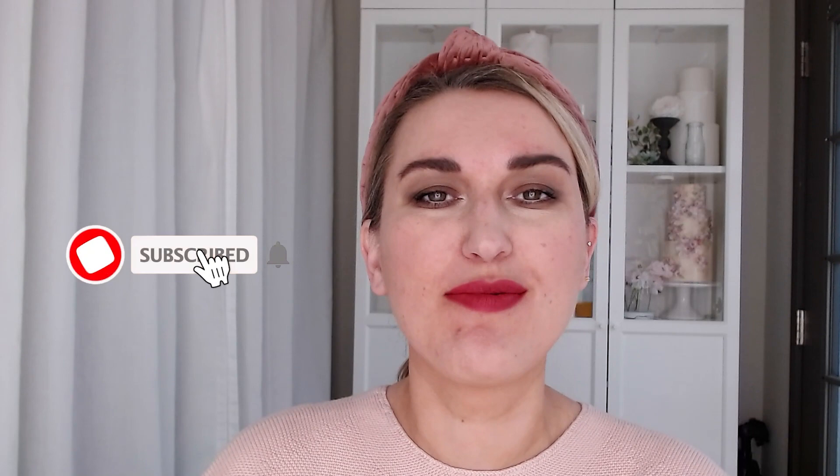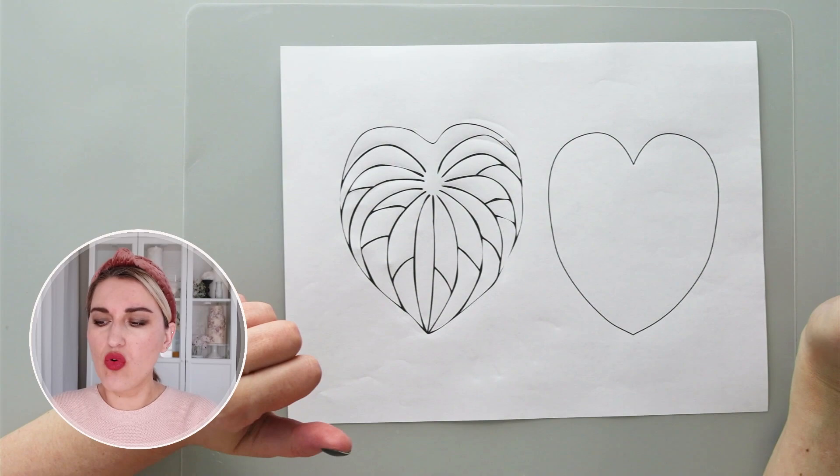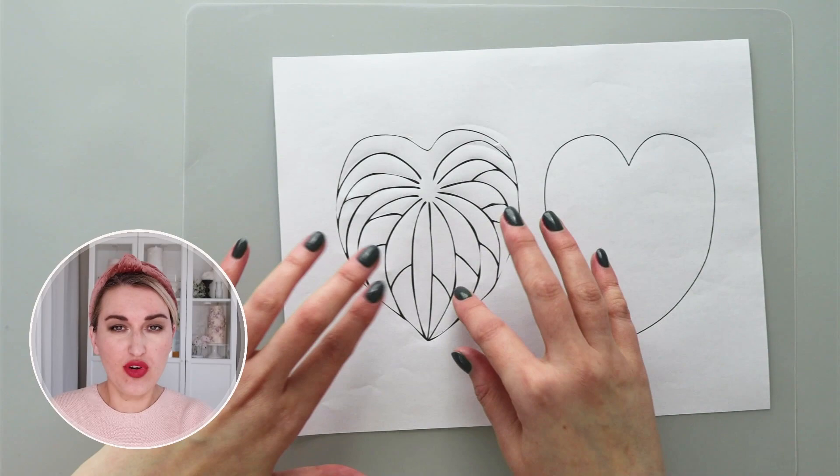Hi guys, welcome back to my channel. My name is Anna, I'm an artist and wafer paper instructor from Astashkina Cakes. Today in this tutorial I'm going to teach you how to make beautiful, relatively realistic wafer paper anthurium. I've been trying to find a mold or a way to make wafer paper anthurium for a long period of time, and today I'm going to show you my own technique.